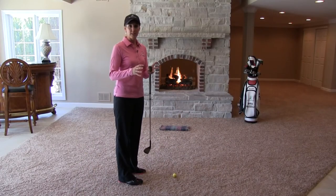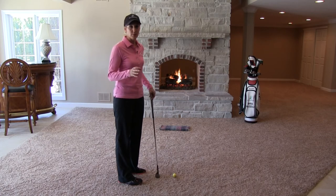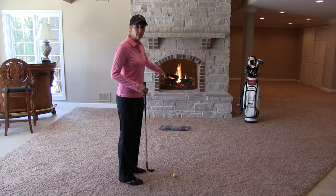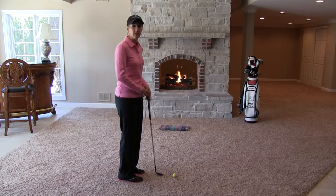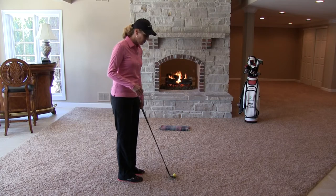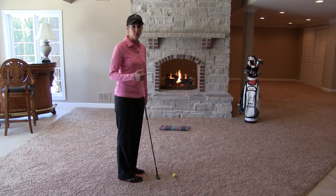The target pillow drill is something that can help you with that and can be easily done indoors. To work on nailing your landing spot and being able to control the flight of your ball, simply take a pillow or a towel and put it about 5 feet away from yourself. If you've got room in your house to use real golf balls and you're not going to hurt anything, go ahead. Otherwise, you can use foam balls like I have here or even wiffle balls.